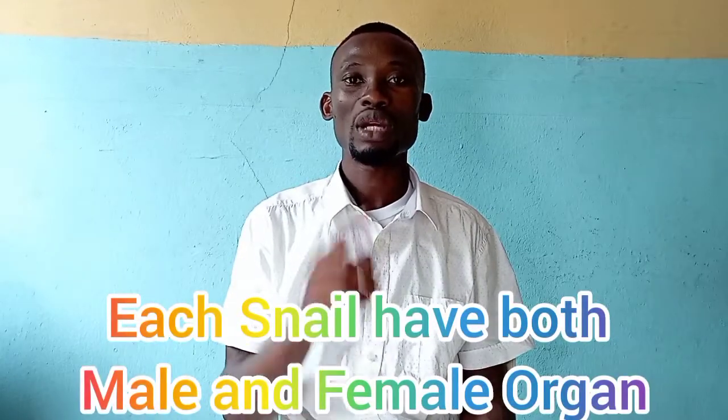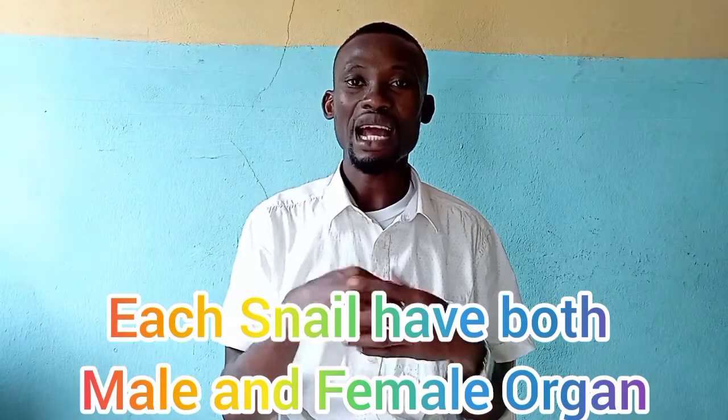I want to bring it down today and explain the facts on how snails mate and how they produce, so that you have a clear understanding of how this business works. First of all, snails are known as hermaphrodites — meaning that snails have both male and female organs. So a particular snail has a male organ and also a female organ, and that is what enables each snail to merge and to produce.